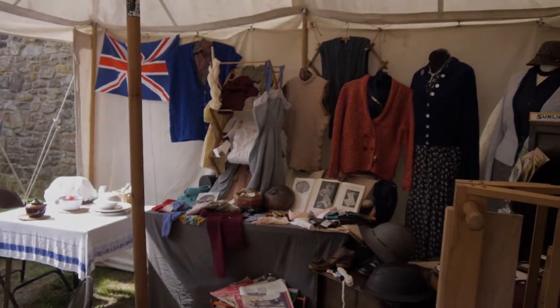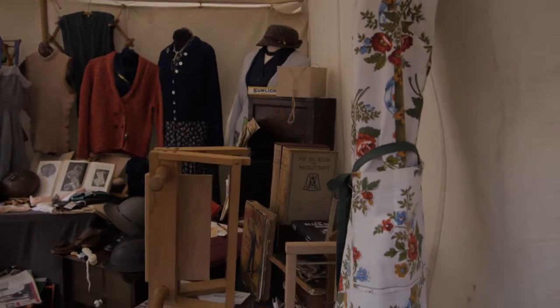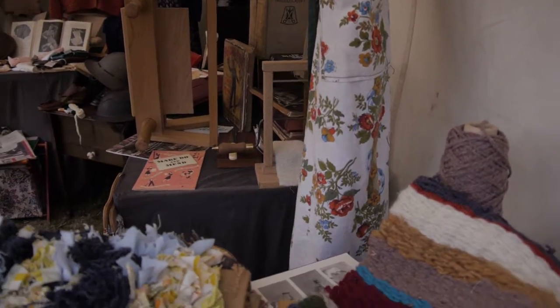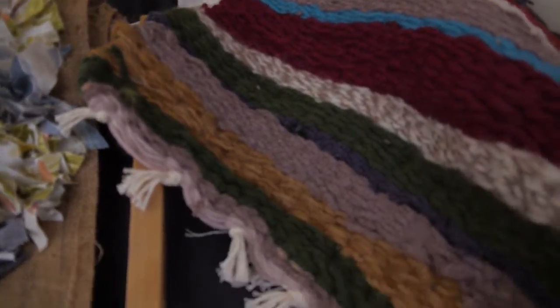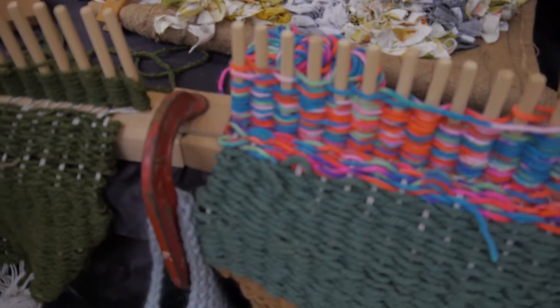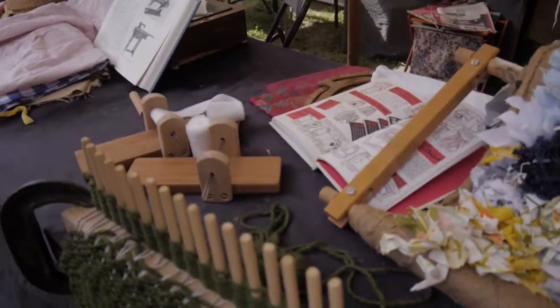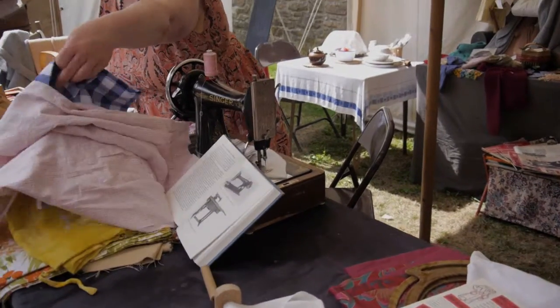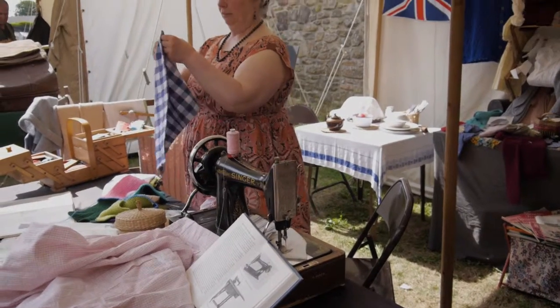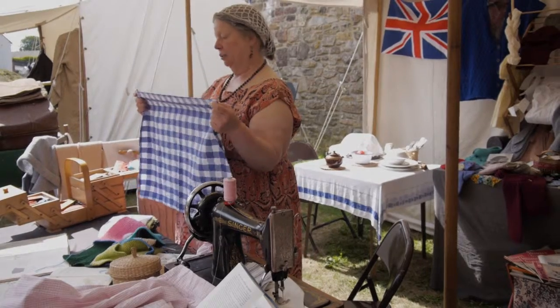I remember hearing Vera Lynn say that her mum made her little tops for the summer out of tea towels, because tea towels wouldn't be rationed. So, if you could get the tea towels, and you have the ones where they're sort of like this, you can just make a pretty little top out of tea towels.